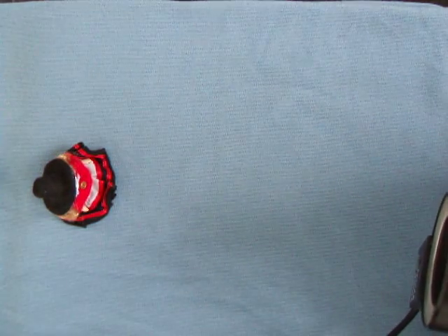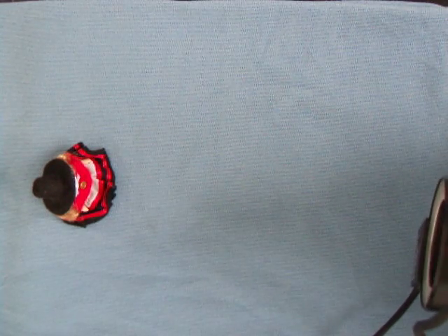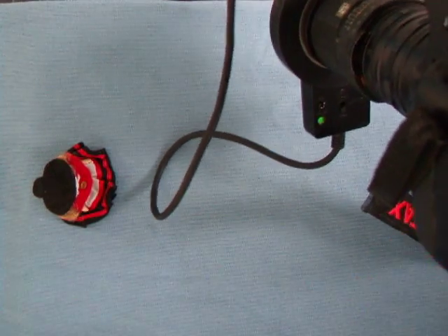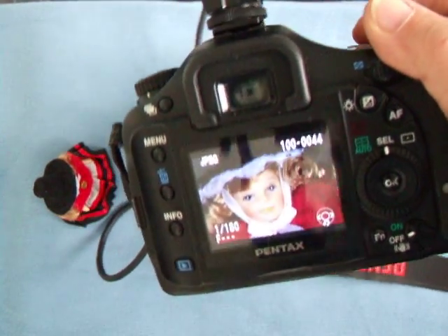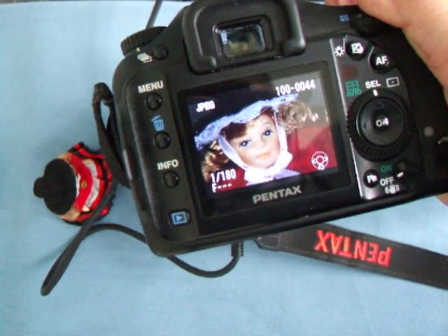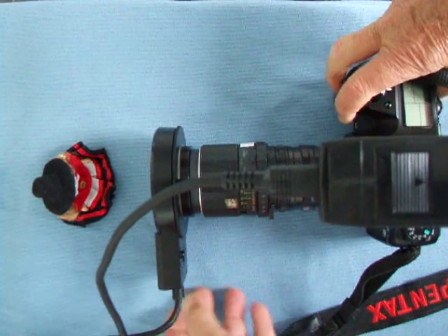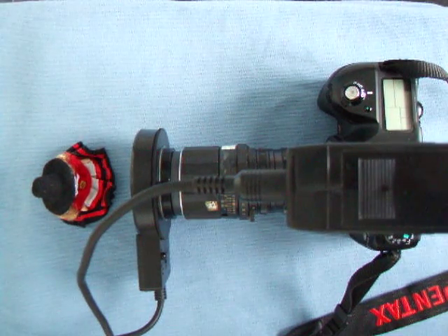Here we are - focusing up, then stop down the lens. It's now at f-11. As if by magic, we now have a brighter picture, and that is quite good - and it's in sharp focus. Well, it should be, it's a Pentax! Thanks folks, I hope that was interesting - a quick little demonstration of the Elicar ring flash. Thanks for watching.